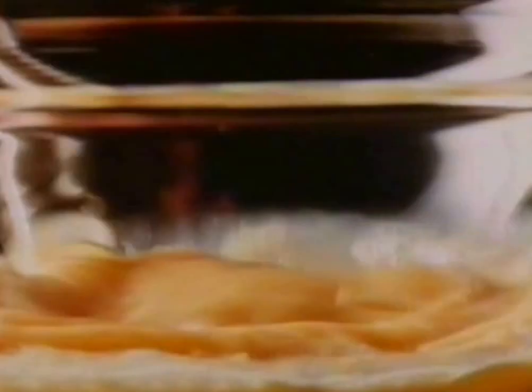Meanwhile, crack six large eggs into a bowl. Beat and add four ounces of grated cheddar cheese — Sainsbury's mature cheddar is best. Then add a little chopped parsley.